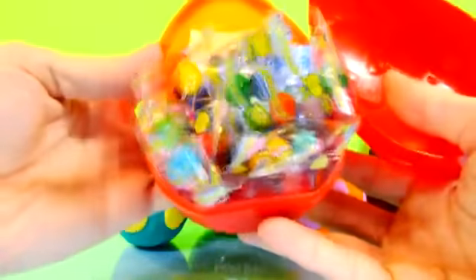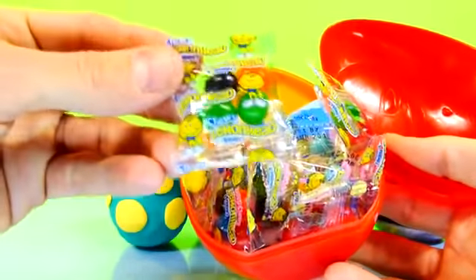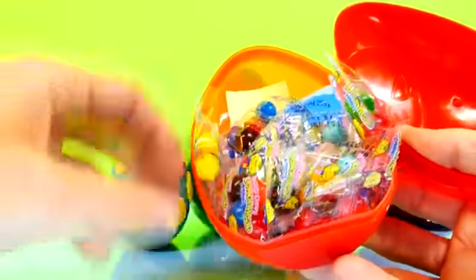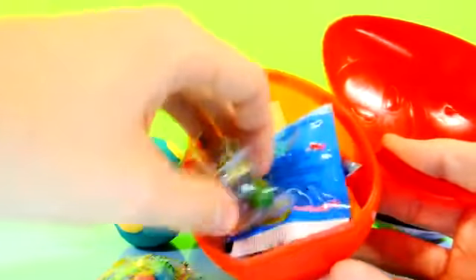Whoa! So we got some lemon heads in here — a lot of lemon heads actually. There must be eight packs of lemon heads in here. And these are tropical chews. Let's see what these look like. They look the same; these must be just the chewy ones. They got a special wrapper, or maybe it's a different flavor — fruit candy, tropical. And here's the other chewies you get.